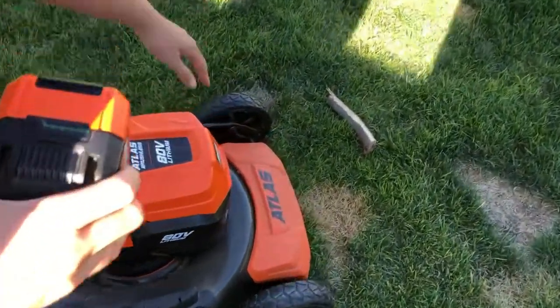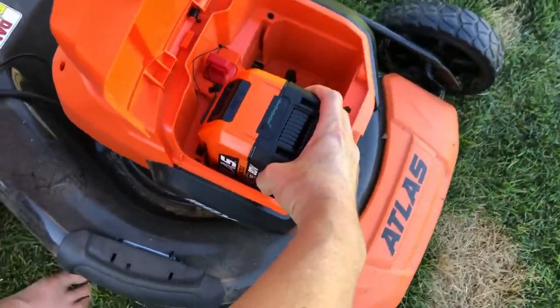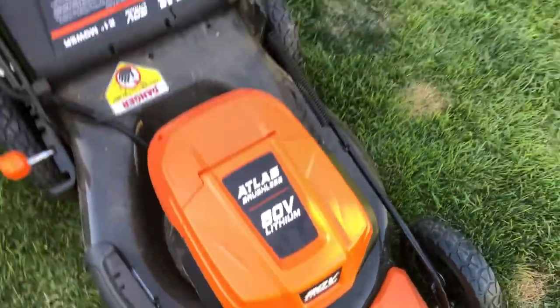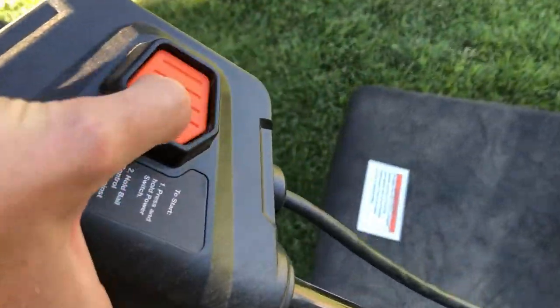This compartment is easy to find and easy to lift. You want to put the battery in there and make sure it's clicked in, or it won't start. To start, depress the button.